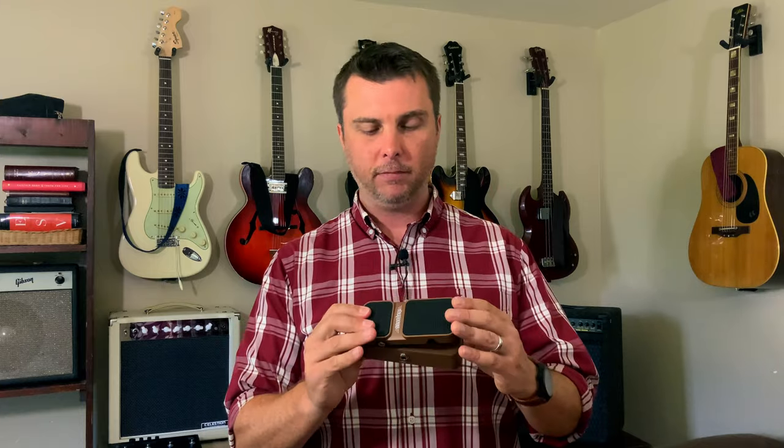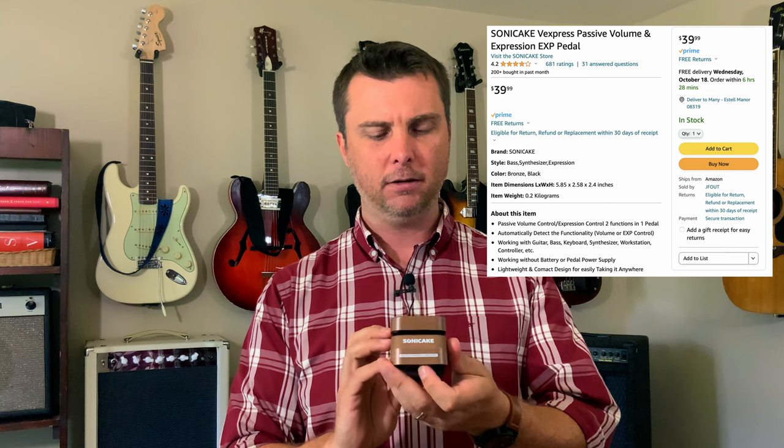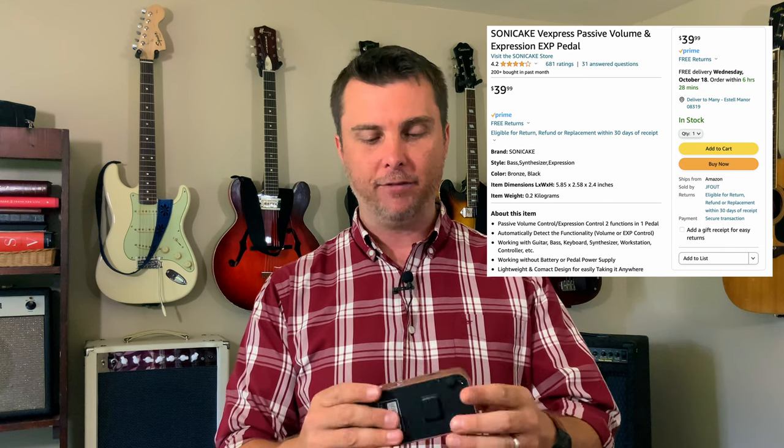Here's the one I just ordered — it's the smallest expression volume pedal I could find on the market. Sonic Cake, Vexpress, whatever. I actually really like it so far; it seems to work great and I love the size. Time will tell whether it holds up — it was only $40. I also have my trusty foot switch accessory plugged into the Stomp, but I almost never use it when I'm running the Megazord. I just don't need it.